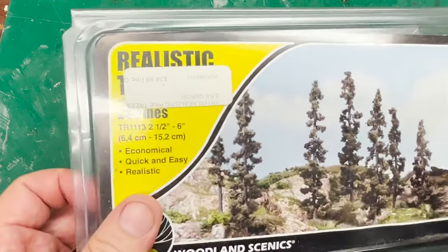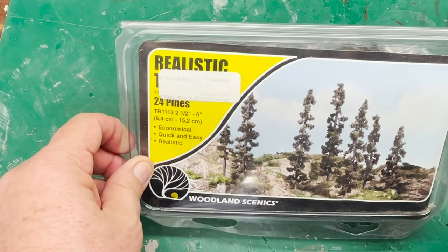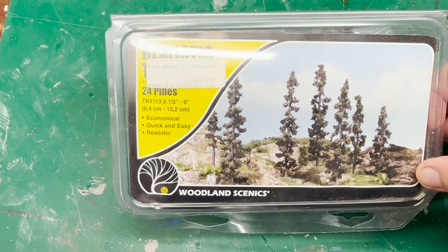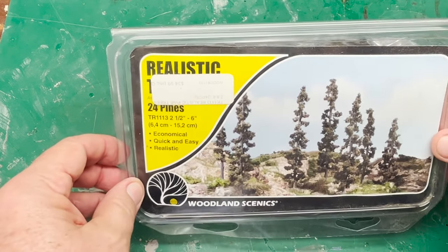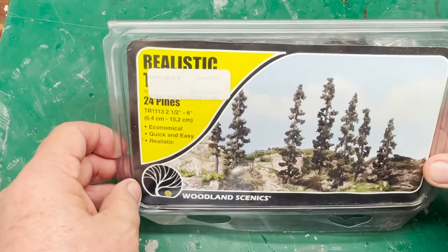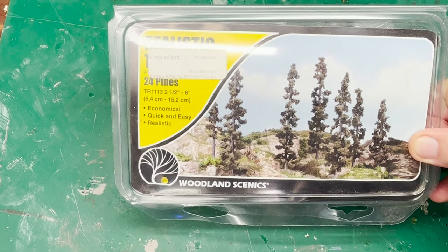We're going to compare some kit building trees. We all need trees on the layout — in fact, it seems like you can never have enough trees. A couple episodes back I went over building trees from scratch from real branches. Now those look really, really good, but they are time-consuming, and sometimes you just need some trees up. Maybe if they're in the distance you might not be able to tell the difference that much.